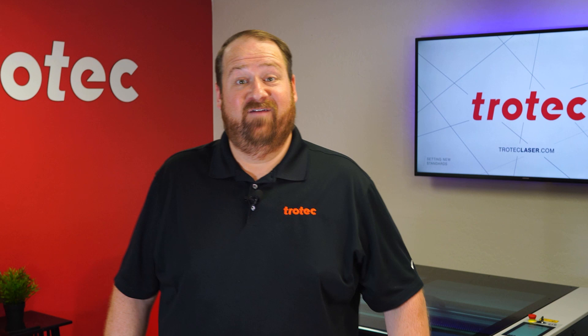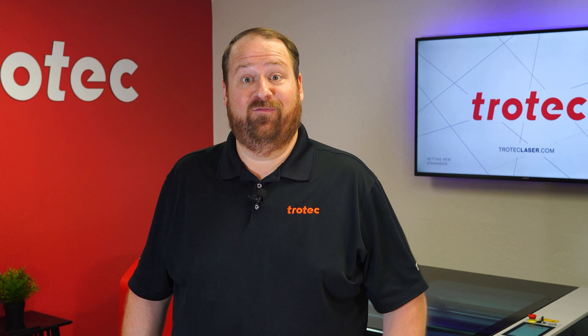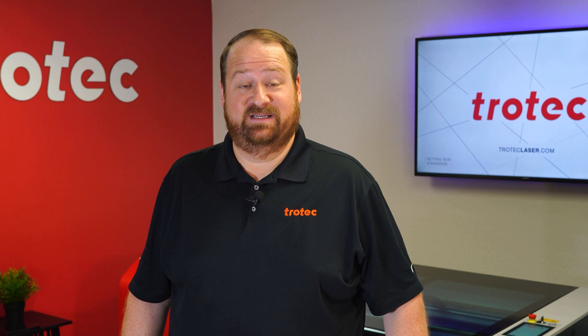Hey everyone, Laser Dave here again with Trotec Laser, here to answer the question: can you laser it? Have you ever seen a logo or text projected with light onto the wall or floor? This is called a gobo, and I want to know if it's possible to create these with a laser system. Let's find out.